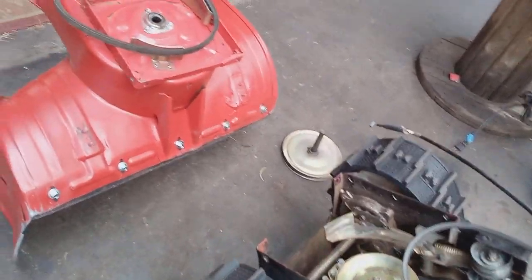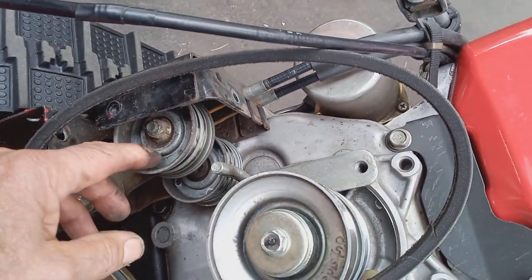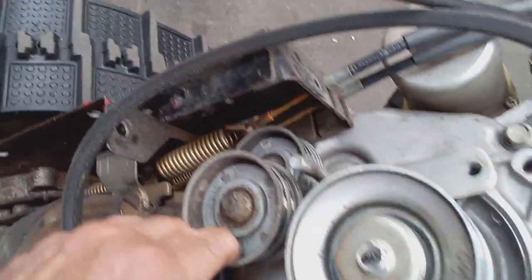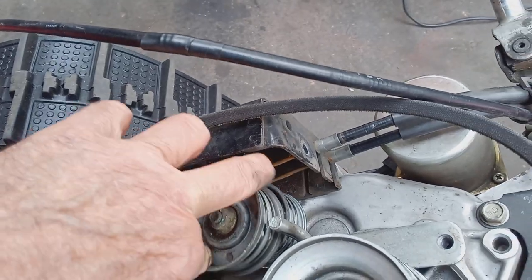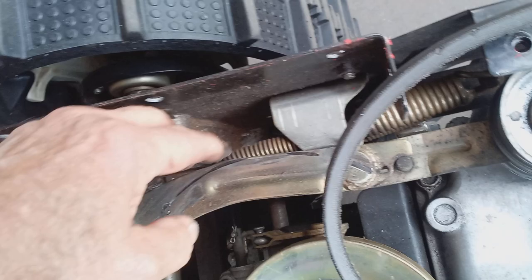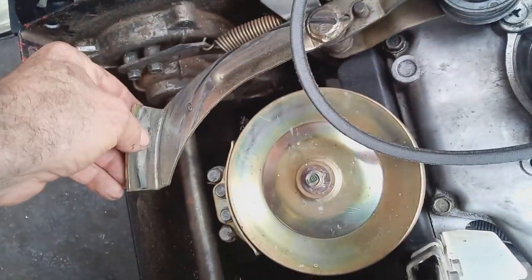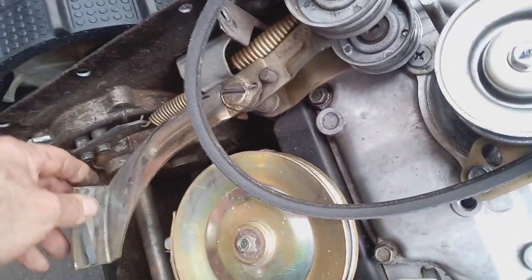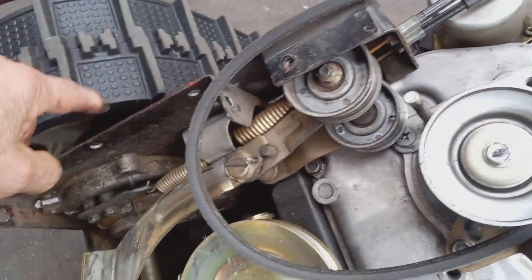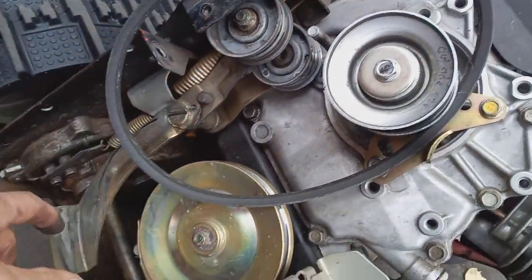In a future video I'm going to show you how to replace the dry belt without taking the bucket off. But if you're taking your bucket off and changing your impeller bearing and your belt, you can also inspect everything: your springs on your tensioner, your cables — you can see they're a little bit rusty on this one. You've got four springs that hold your tensioner that works the cables.